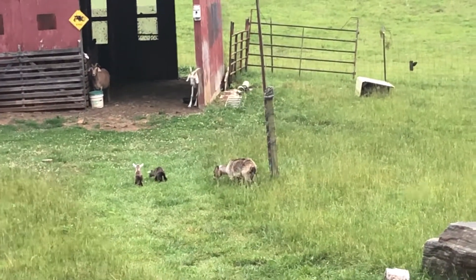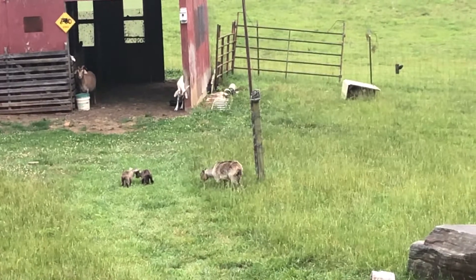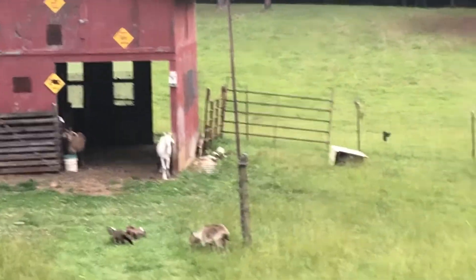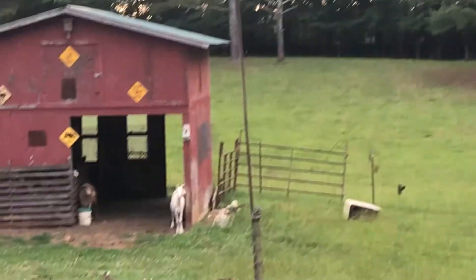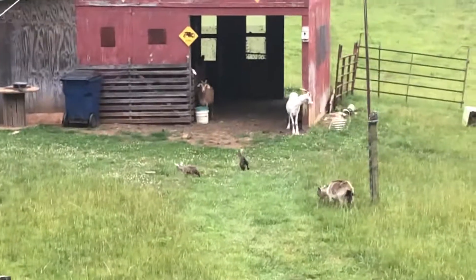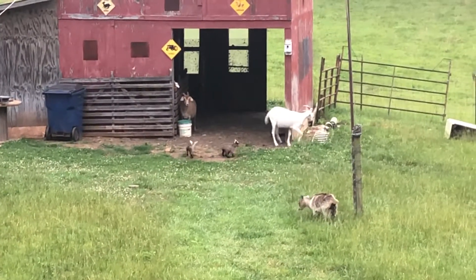Anyhow, just thought I'd give y'all this little update. Dang, skeeters have about got my hand now. I got to go — I'm getting ate up by skeeters now.